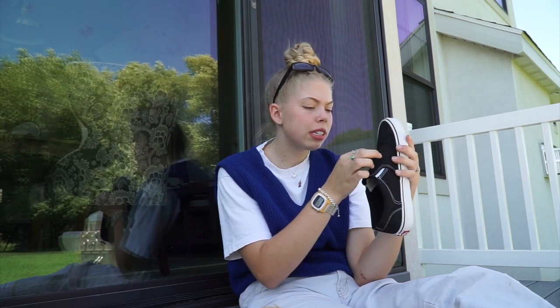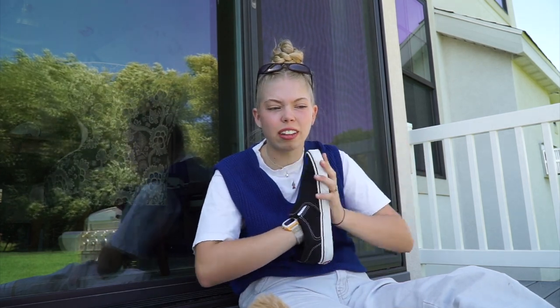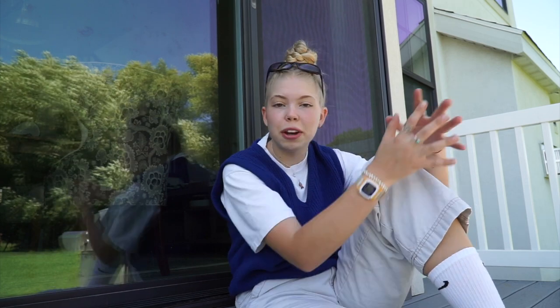Overall I would give these a solid four and a half stars out of five. The only reason I'm not giving them a full five is because they really don't have any support — it's just a super basic insole. But for fifty dollars you're getting what you pay for and this is a great shoe. I would recommend these to a friend or to anyone that's been thinking about getting them. I think they'll last a decent amount of time and if not, they're only fifty dollars. Overall, two big thumbs up.